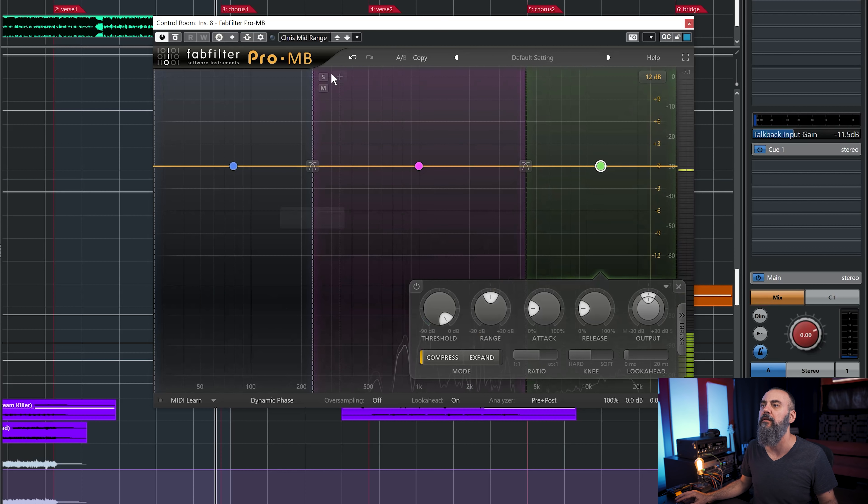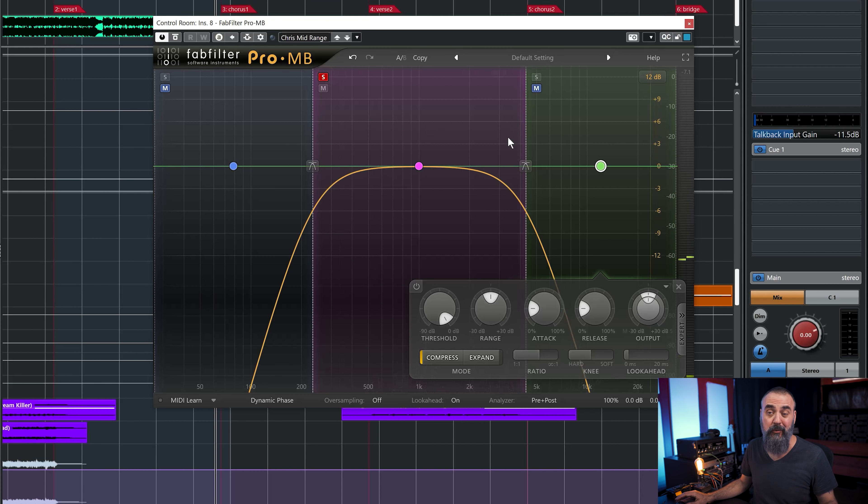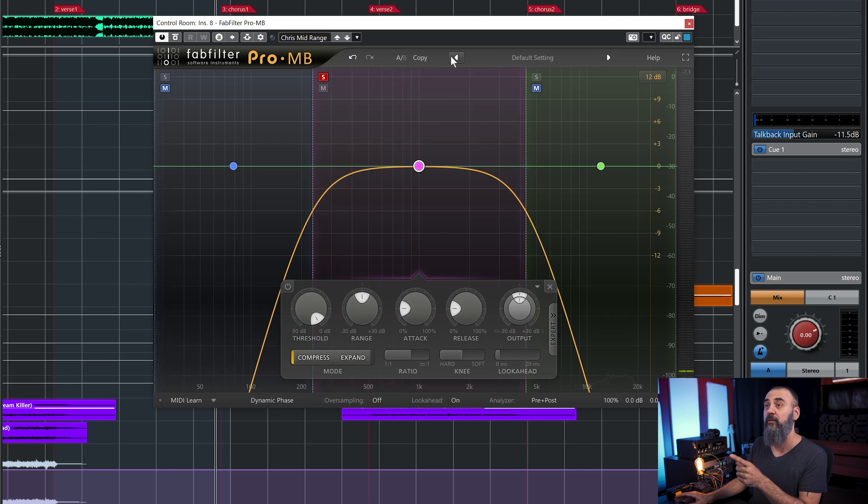Before we start, if you want to speed up your mixing workflow, you can watch my free workshop on how to create the perfect mix template. I share my own process on how I built my mixing template. If you're a Cubase user, you can also download entirely free some mixing templates you can base yourself on to create your own personalized mix template. The link is down below.